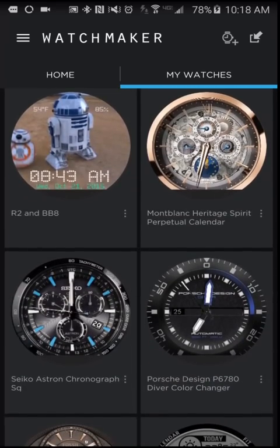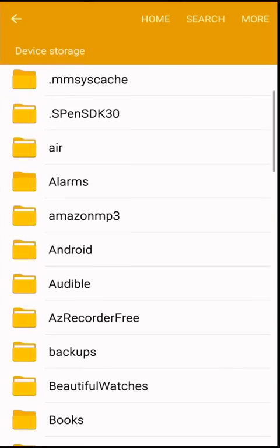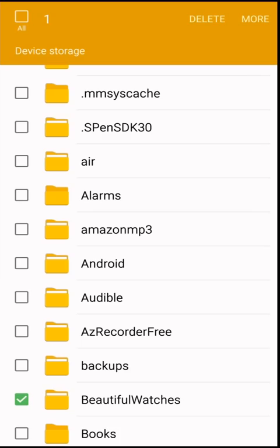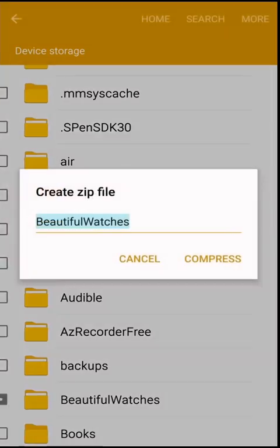The first thing you will need to do is go into your phone's file explorer, and from there this folder here, which is called Beautiful Watches — you can tap on More right there and then just go ahead and compress it.